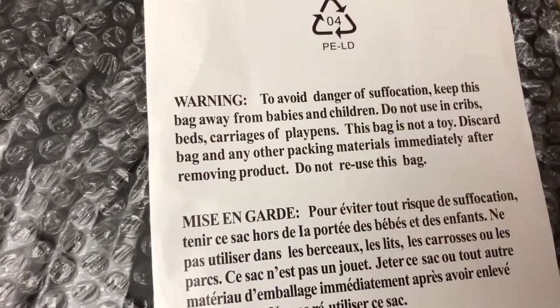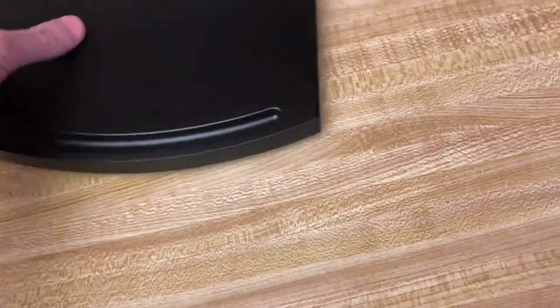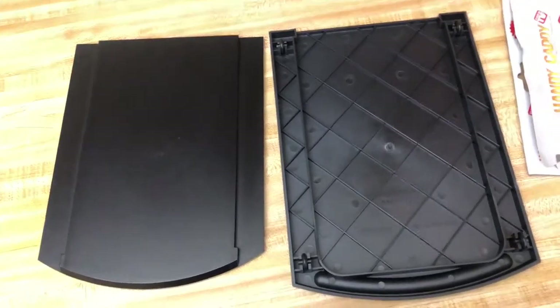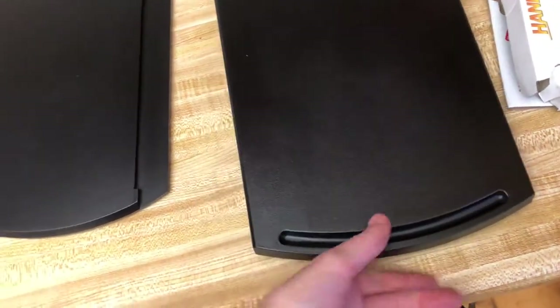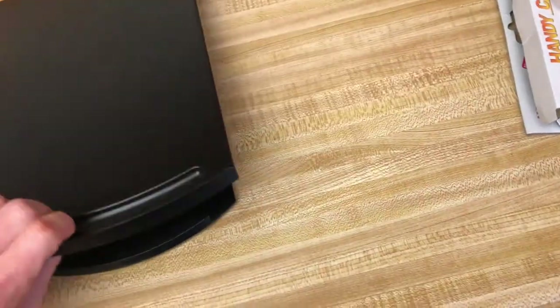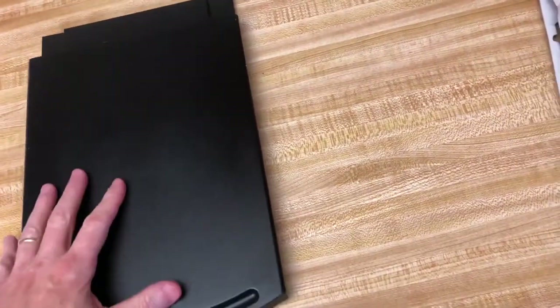Alright, so we got the Handy Caddy out now. Folks, it looks like we've got two parts here. The instructions said you're supposed to set the bottom tray down and put the top tray on top of it.